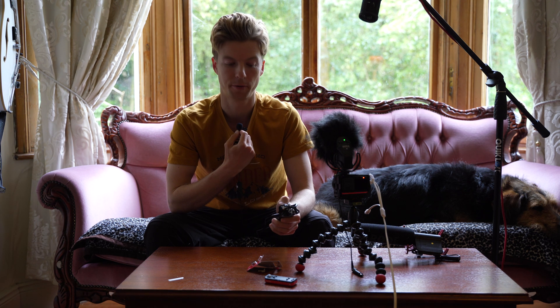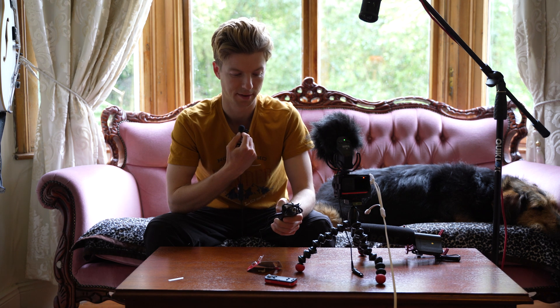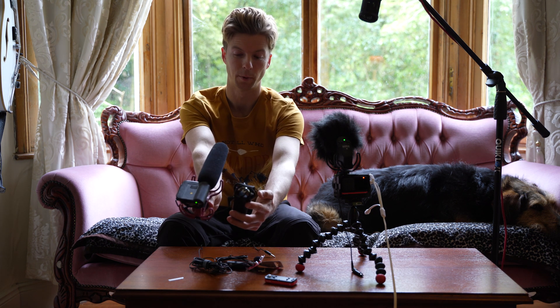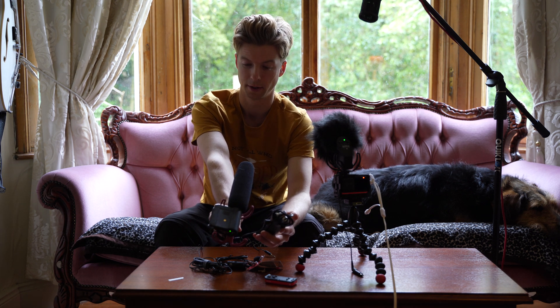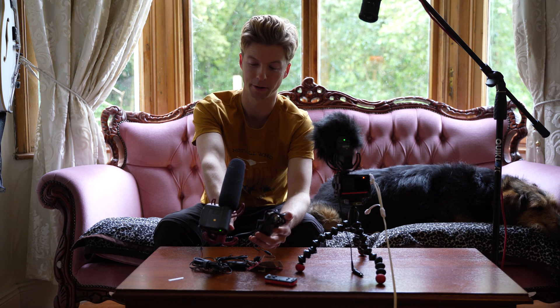Testing one, two, three. This is the lapel mic on a Zoom H1N. Testing one, two, three — subscribe to my channel, blah blah blah. Testing one, two, three. This is also on the Zoom, but this is the Rode mono shotgun microphone.